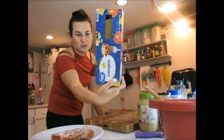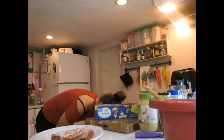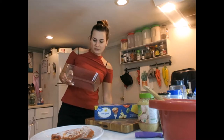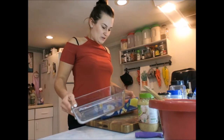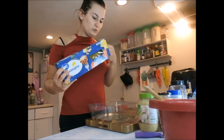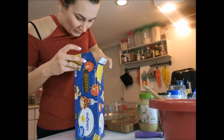Lasagna noodles — you can get the cheap ones or the more expensive ones, I think it's the same thing. We're going to do this without cooking the noodles, I learned this trick. So you grab a bowl and you put about half of the noodles from the whole lasagna package — like this much.